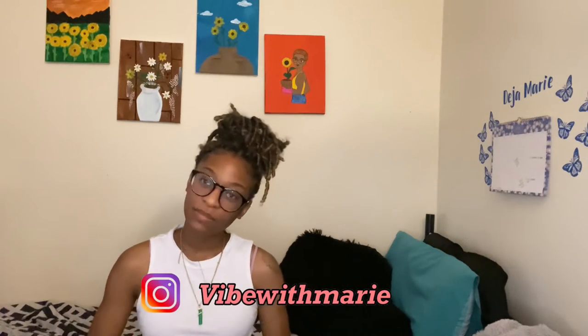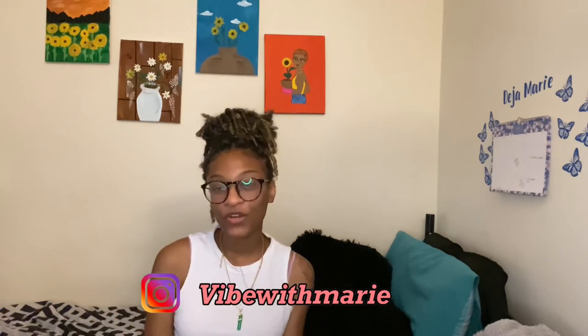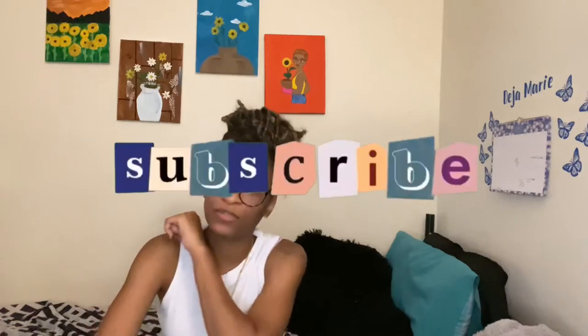What's up you guys, welcome back to my channel, it's me Deja Marie. For you guys that don't know, and for you guys that do know, what's up, how you doing? I hope you're doing good, I hope you're doing great. I'm back with another video and as you can tell by the title, I'm talking about some things that I know for my 4C hair. If you're interested in knowing any of these little tips or tricks, just continue to watch. Don't forget to like, comment and subscribe.